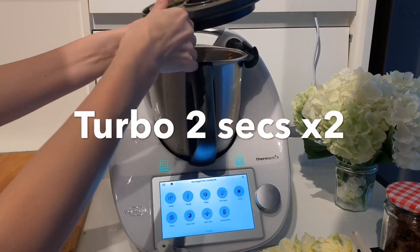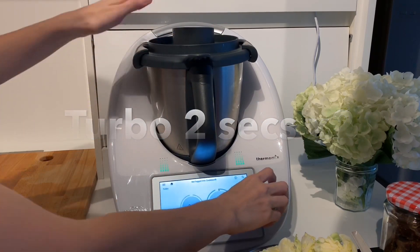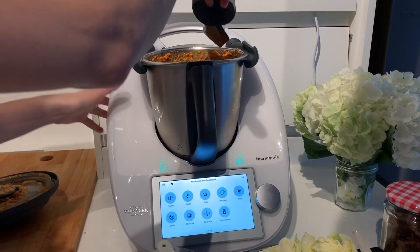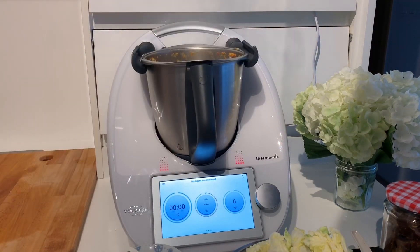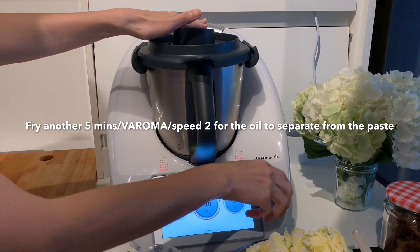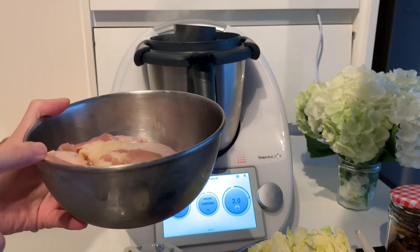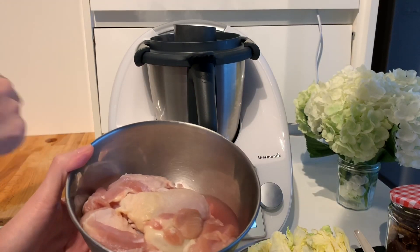Then turbo it for 2 seconds and repeat — so twice. We have boneless chicken thighs, cut to about three inches. You don't want to cut them too small or else they'll get further minced and chopped up in the Thermomix.